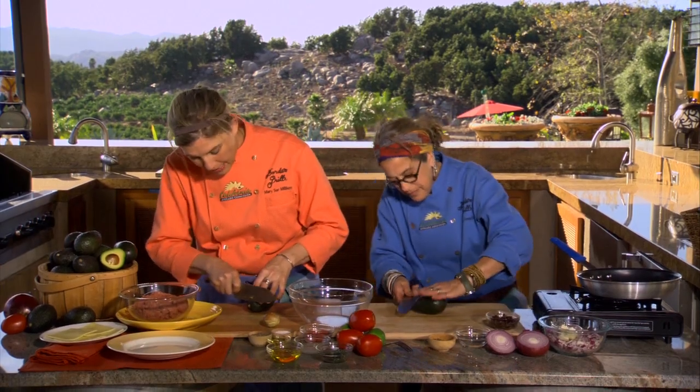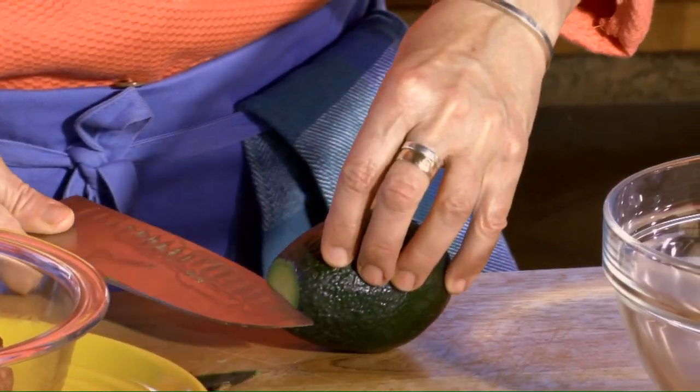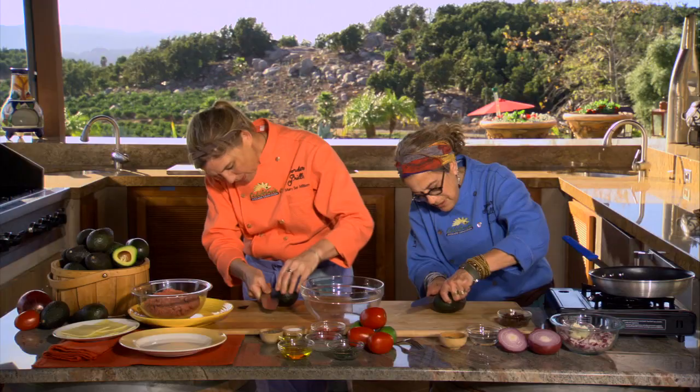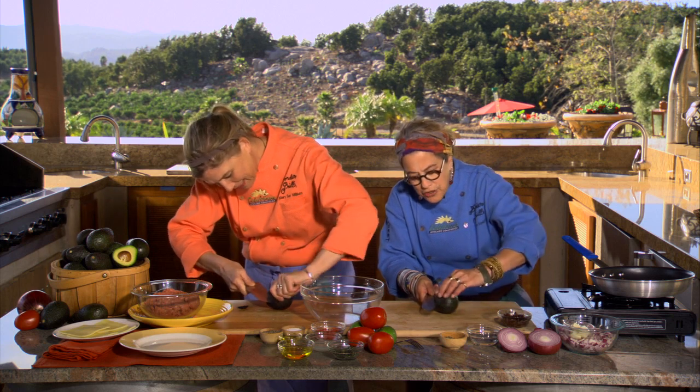All you need to do is cut off the stem end, then push your knife in and twirl it around on the seed, making sure that you don't let the knife go towards your hand, so you can just circle around. Then just twist it open. Gorgeous California avocados!